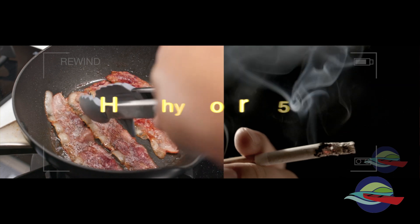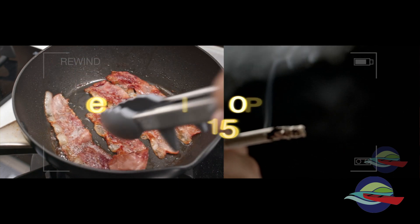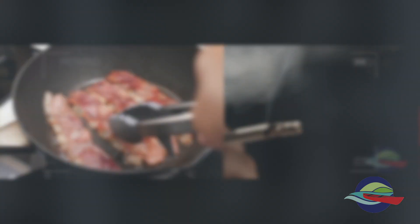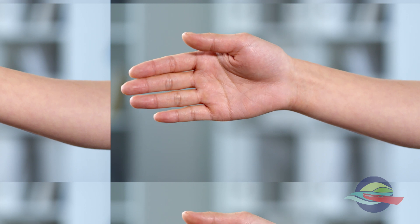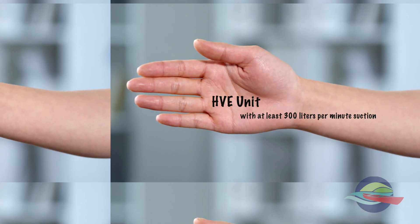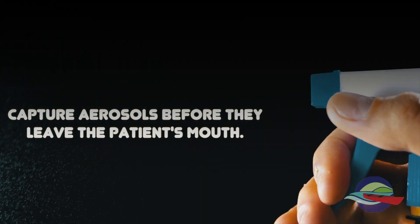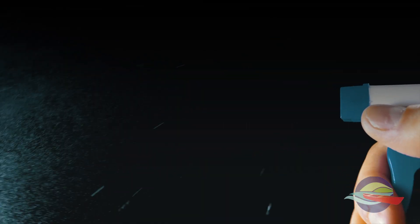You might remember in our video demonstrating the experimental conditions: a particle measurement of under 15 is considered safe, and we were able to stay under 6 with four-handed dentistry, using an 8mm bore high-volume evacuation unit with at least 300 liters per minute suction. Once the aerosols leave the oral cavity, you're dependent on a secondary system, so our focus is on capturing the aerosols before they leave the patient's mouth.